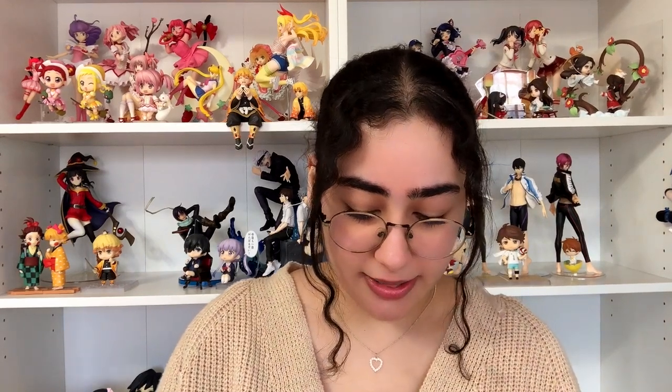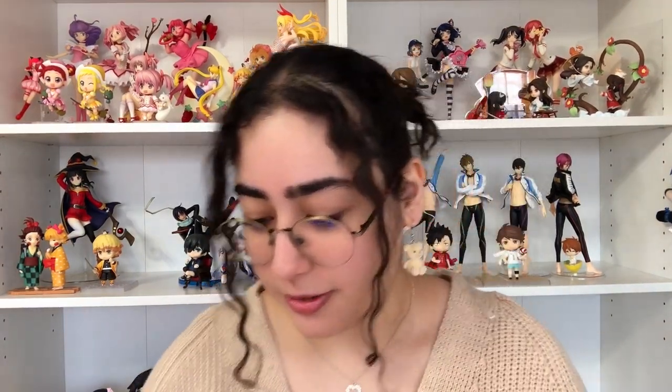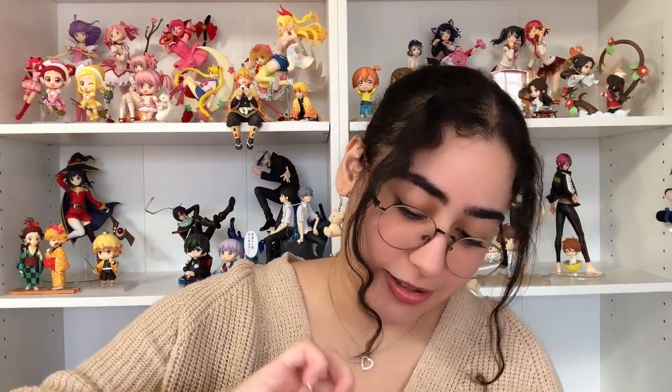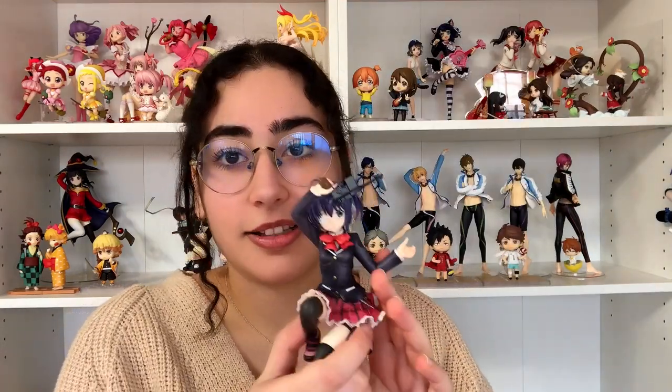She looks so weird with the alternate face — that's just a sign it's better to keep her in her original form. I'm highly disappointed after putting in so much effort. Rika is cute, yes. The base is kind of pointless, but overall she's a super cute figure. Anyway, thank you guys so much for watching — let me know what you think in the comments below and I'll see you in the next video!